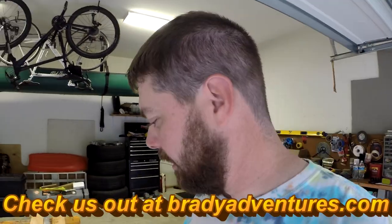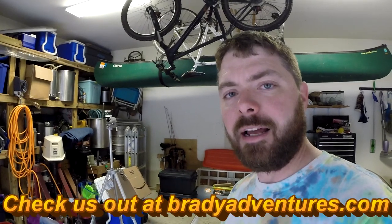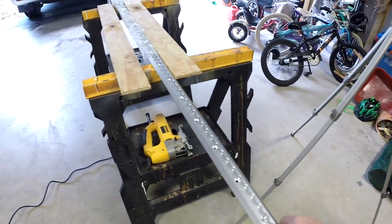Hey, it's Chuck from Brady Adventures. Wanted to give you an update on the drawer build. When I did the walk-around video, I had not yet decided what I was going to use for cargo tie-down. It's kind of going back and forth because of thinking how a fridge slide would go in there. I went ahead and decided to go with this L-Track.